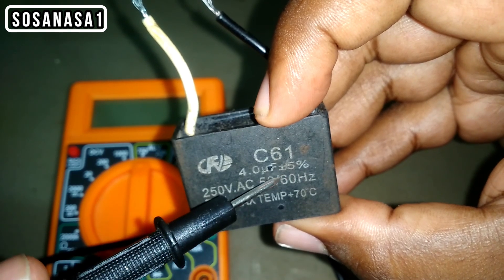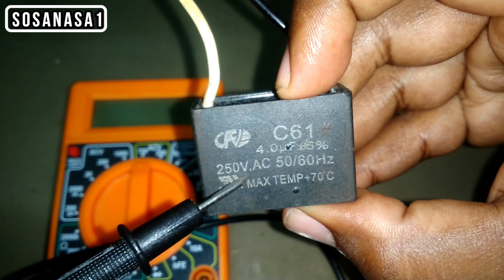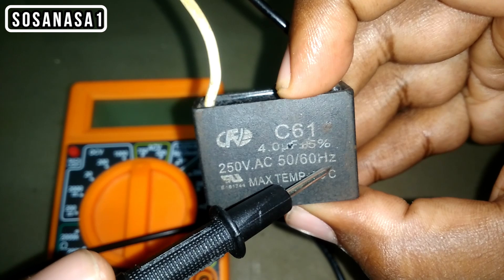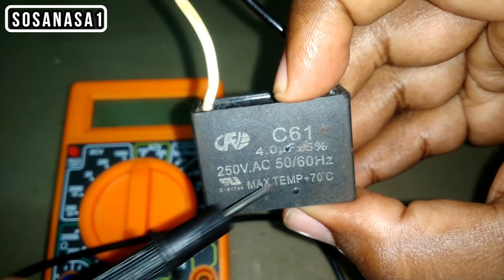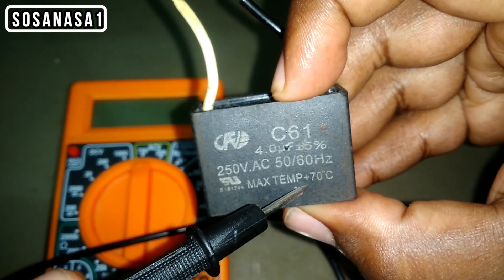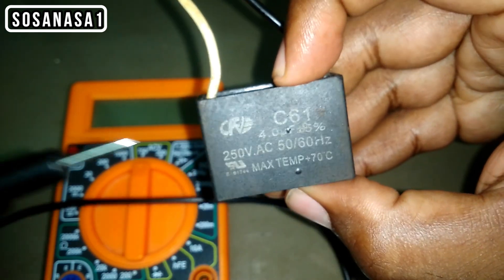But in this case, we can't use this digital multimeter to read microfarads. The important information here is the voltage — in this case, 250 volts AC voltage. Here we are also watching the frequency and the temperature of this capacitor.